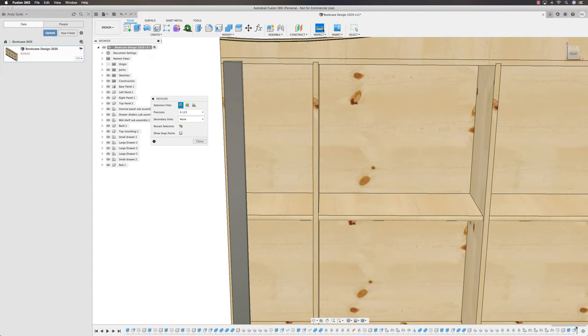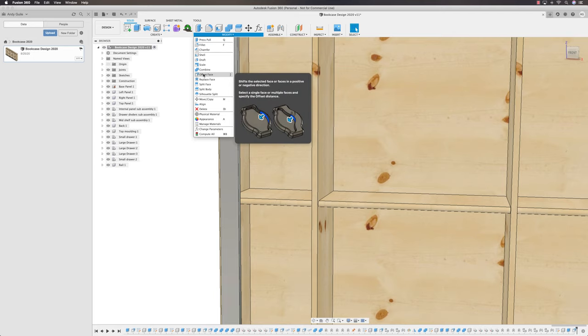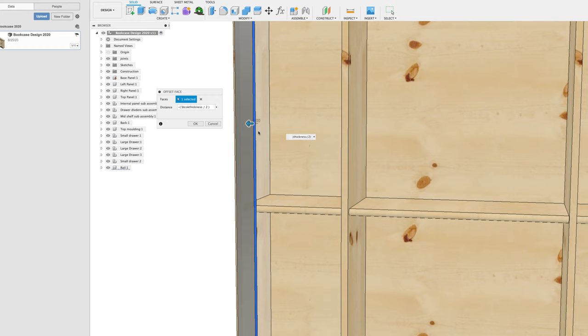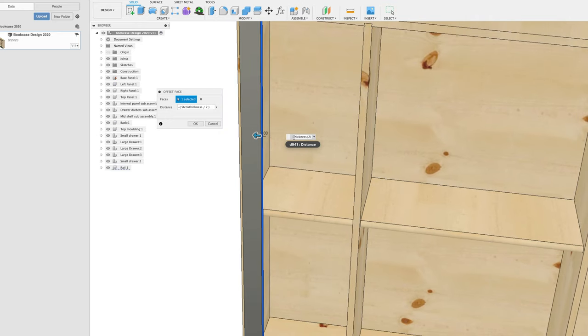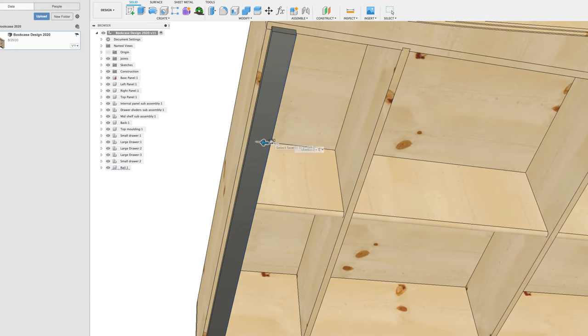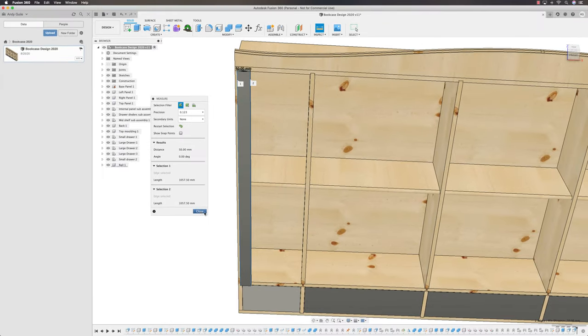The problem is this is no longer 50mm — the inspection tool shows 58mm. So back into Modify, Offset Face, select the single face, and move it back: minus stock thickness divided by 2, which gives a 9mm gap, then plus 1, giving the 8mm offset I'm looking for. Back to measuring the rail — it's now 50mm.